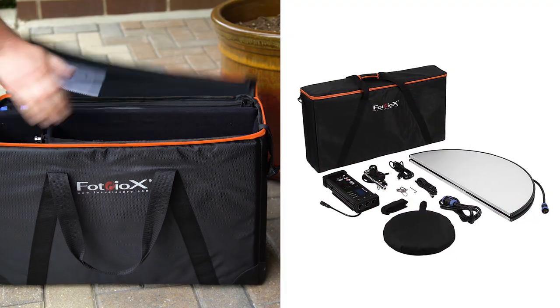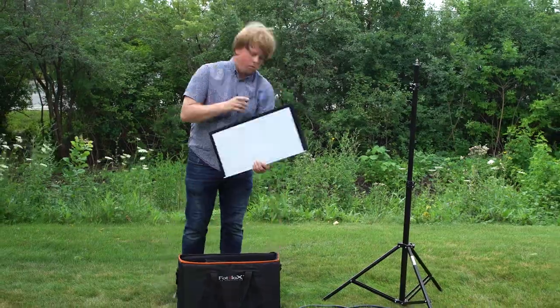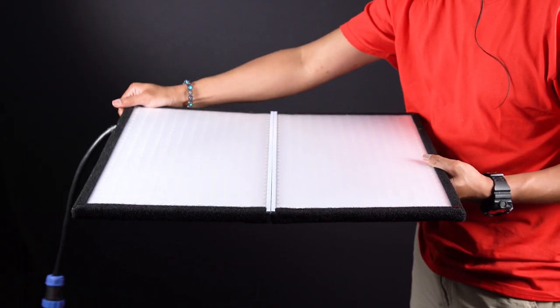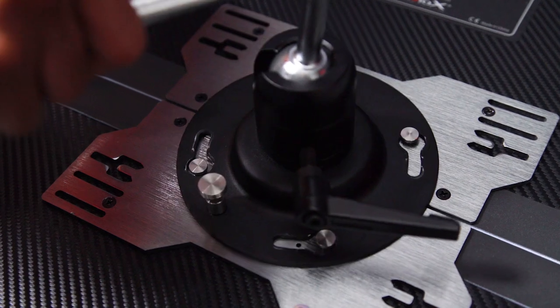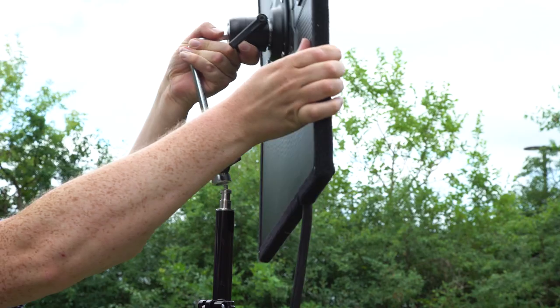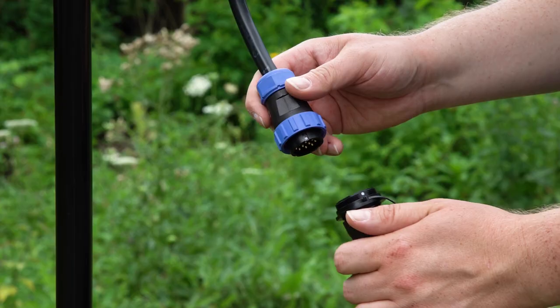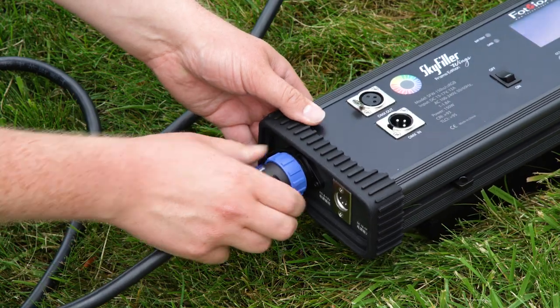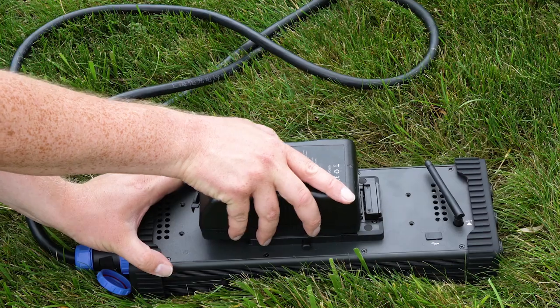Skyfiller Wings come in a complete kit that includes everything you need, and setting them up is easy. Remove the light from its case and unfold it. Attach the mounting arm by sliding it onto the light's four mounting posts and rotating it counterclockwise to lock into place. Mount the arm on a light stand, then attach the control box to the light with the control cable. Now you can power the light with AC power or V-lock batteries.